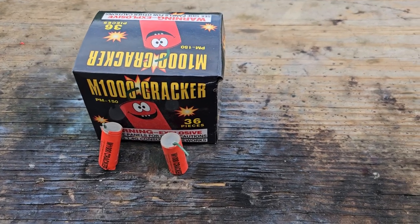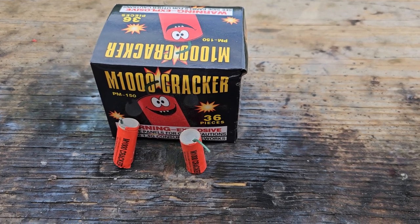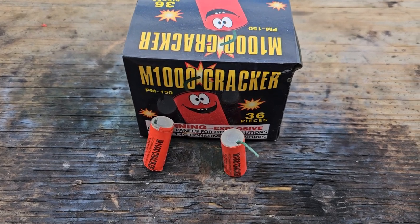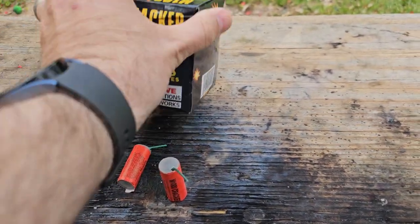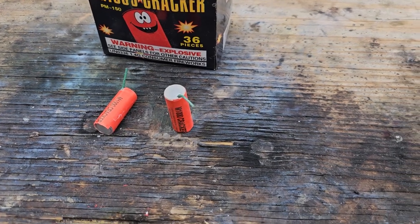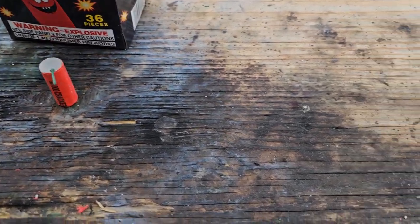All right guys, we are back with another demo. Today we're going to be doing the M1000 cracker — we're going to shoot a couple of these guys off so you can check them out. It's classified UN0336, and there's nothing on the back of that either. So we're going to check these guys out, see if they're any good, and y'all let me know what you think down below.